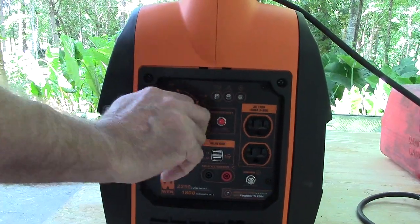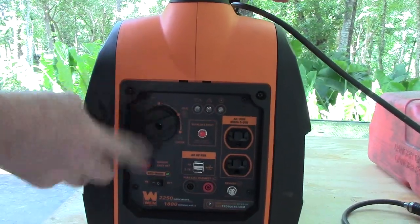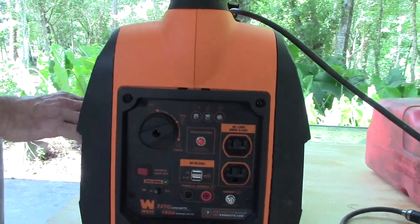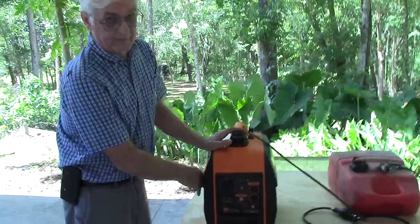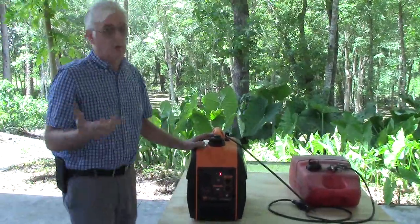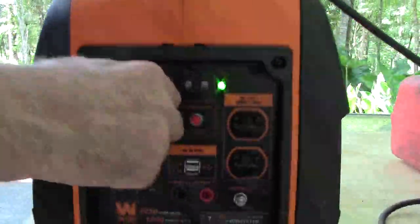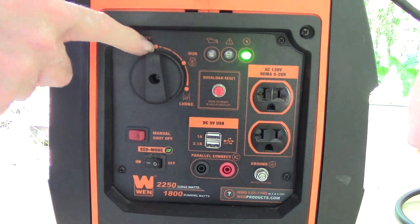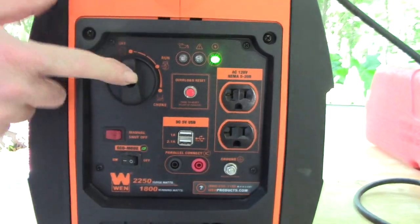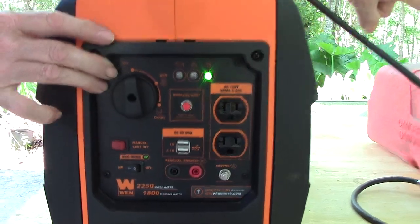So let's go ahead and do this. First thing I'm going to do is move the fuel selector valve to the on position — I believe it'll start because it's been run earlier today. Okay, so now that the generator is running, we're going to go ahead and move the fuel selector valve to the off position. So now it cannot pull fuel out of the stock tank — it's going to pull all the fuel out of the remote tank.